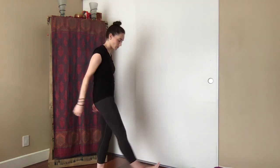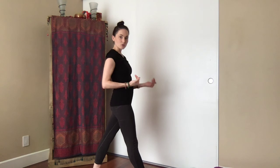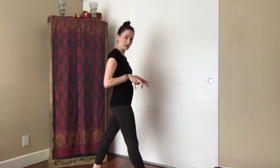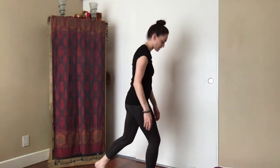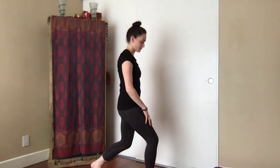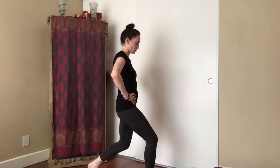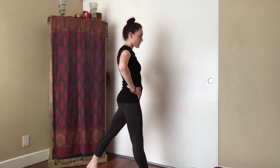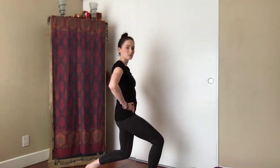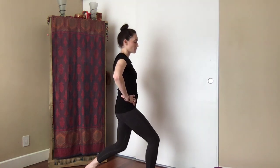Let's wake up the thighs and generate some heat. Take the right foot forward, the left foot back — about two to three feet depending on your anatomy. Find a deep bend in both knees enough so that the back heel lifts up off the floor. Bring the hands to the hips. Inhale to straighten both legs, then exhale with just a little deep bend in both knees, dropping the energy down.